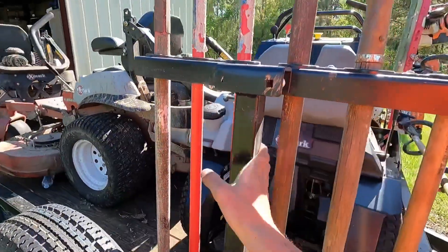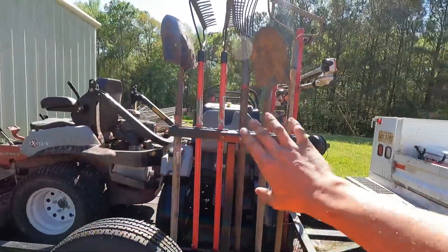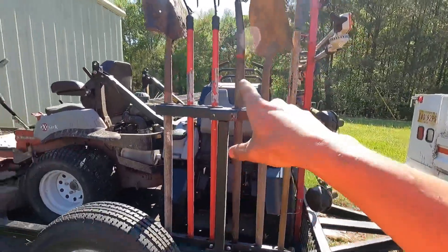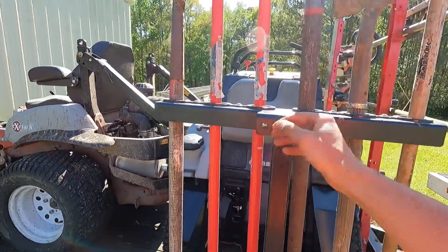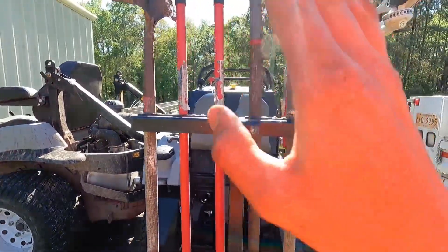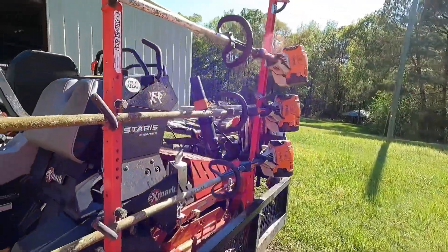This is my Equipment Defender hand tool rack. I've got shovels, rakes, pitchforks, and more on it — six hand tools fit on this rack. It's an extremely good purchase. They also have it set up so you can add another section and hang more tools, which is really well thought out.